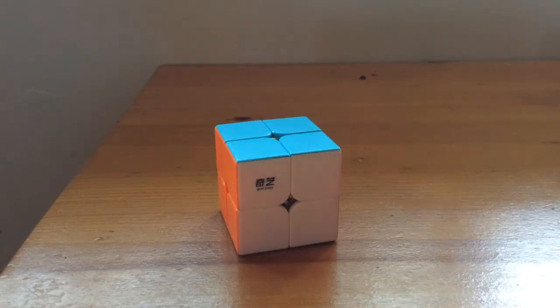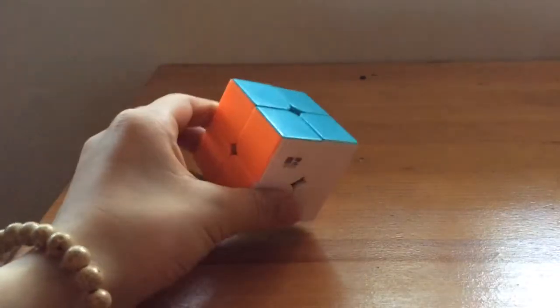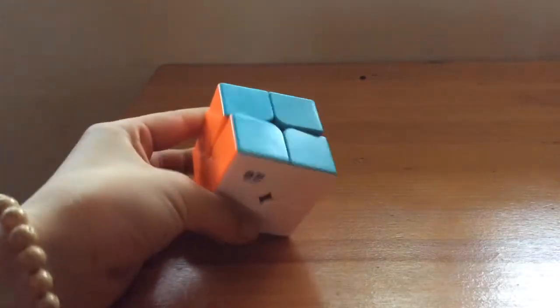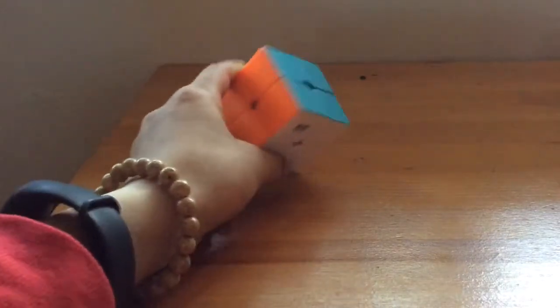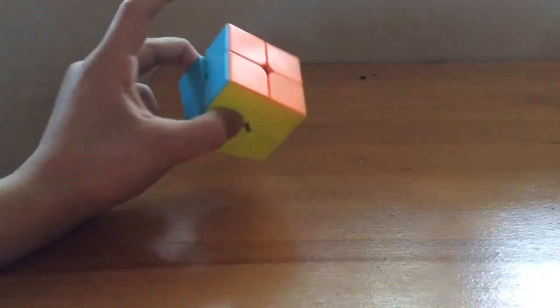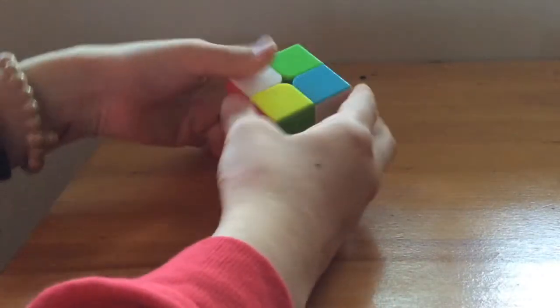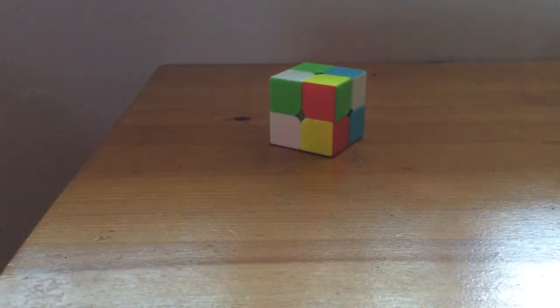Hello everyone, it's Will and today I'm going to be teaching you how to solve the 2x2 Rubik's Cube. This Rubik's Cube is good for beginners because it's very simple. If you don't have a 2x2, it's also fine to start with a 3x3 because that's the main cube you're going to have. But if you do have a 2x2, this is the perfect video for you.